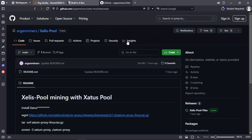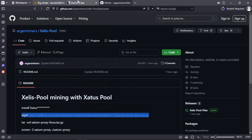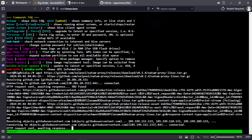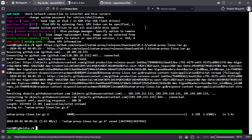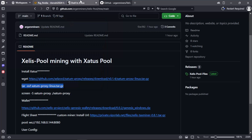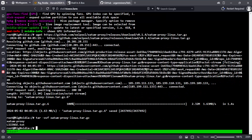We copy the first command to download the file. Then we unzip it. And now we will execute it.